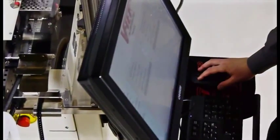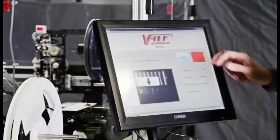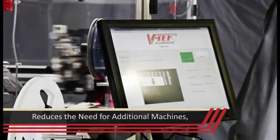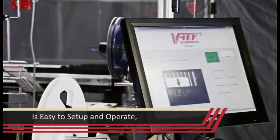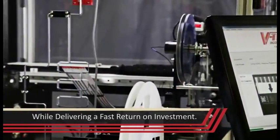The touchscreen interface has been designed to enable easy job setup, clear status indication, and comprehensive reporting features. The TM500 features rapid conversion, reduces the need for additional machines, and is easy to set up and operate while delivering a fast return on investment.